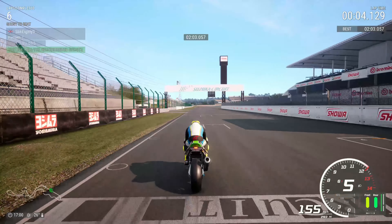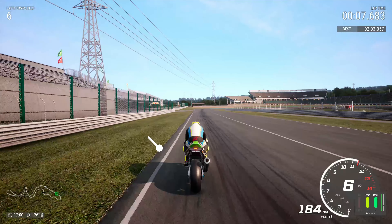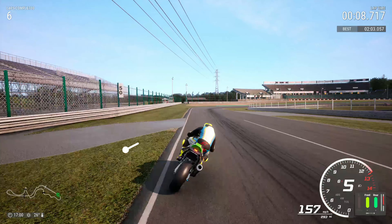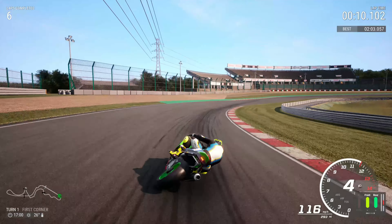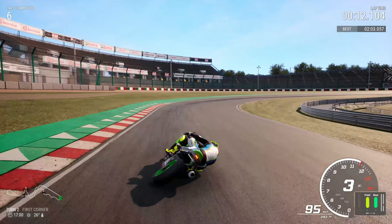Down the main straight into Turn 1, we're looking for the end of the stand on the left-hand side. The little path just there is almost your turning point — you want to turn in just before there, and you want to trail a load of brake all the way through the corner, run out to the curb, and your apex is the curb just further around the corner.